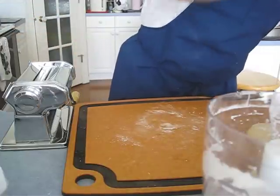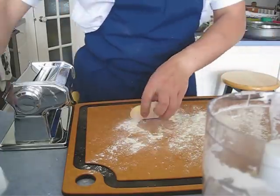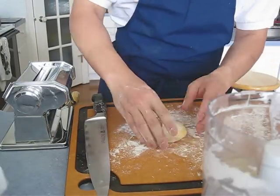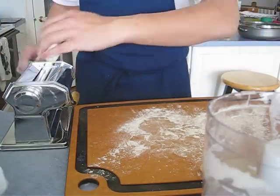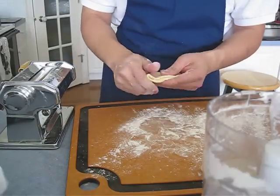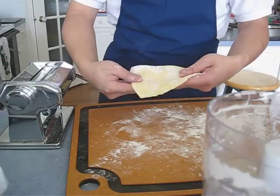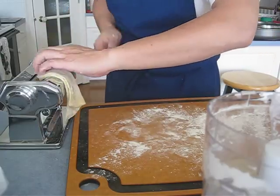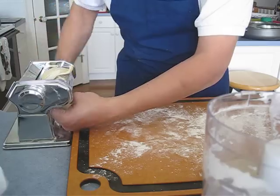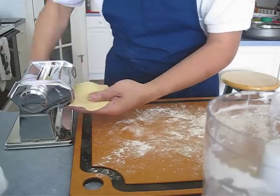Make sure the pasta doesn't stick. You can start with half first on the bigger style setting. Always press it twice at the same number to make it silky — fold it and do it again. I usually do about six times on dial one, and then twice on each number.